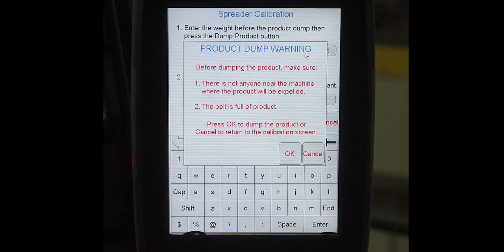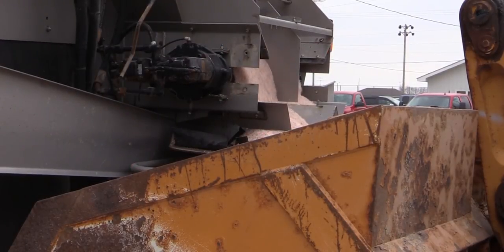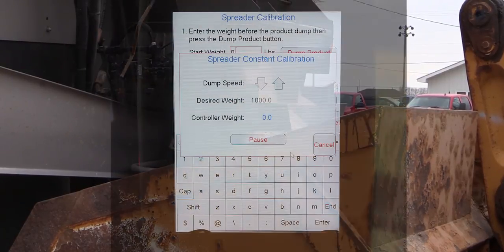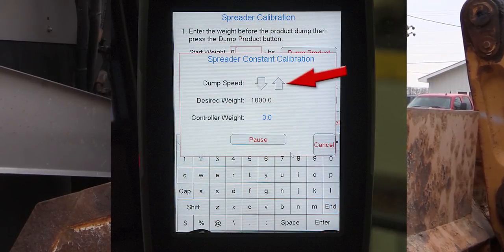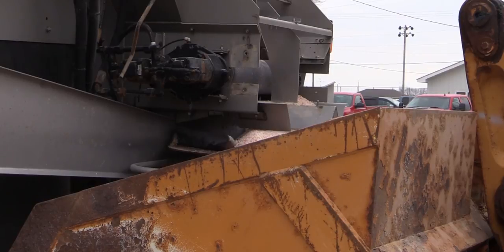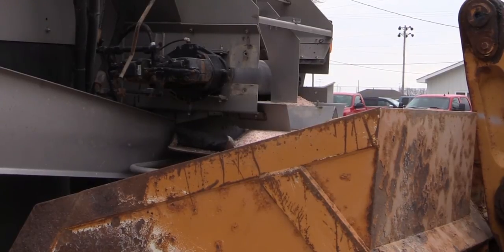Once this is done, a warning will appear saying the conveyor is about to run. Press OK to continue or cancel to end the calibration process. Now bring the engine RPM up to speed. Turn on the conveyor switch and tap the up arrow continuously until the conveyor starts. During the calibration, the dump speed icons can be used to increase or decrease the conveyor speed. The display will automatically stop the conveyor once the desired amount is achieved and will advance to the next screen.